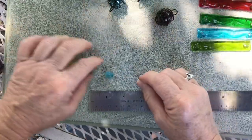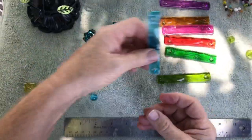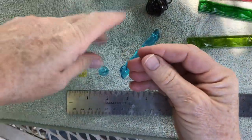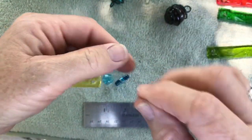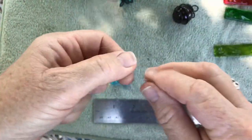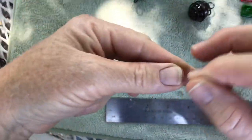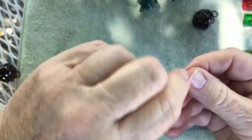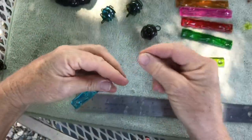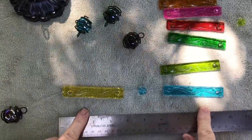That knot, about two inches up, will enable me to put my next chime on and tie a really tight knot. Again, I'm going to put three knots at the top of this chime — two and three — pulling that third knot tight. If you want to put a little dab of glue on all your knots you're welcome to do that. So now I have two chimes on.